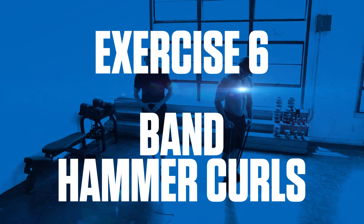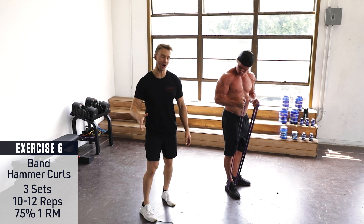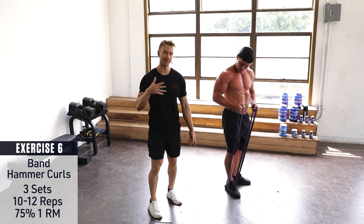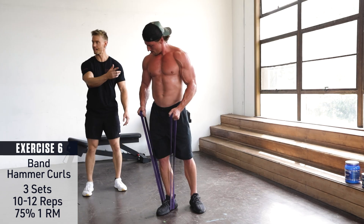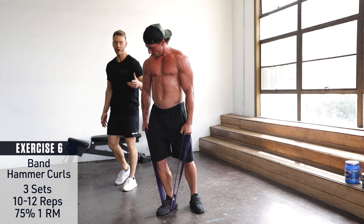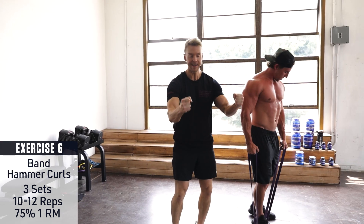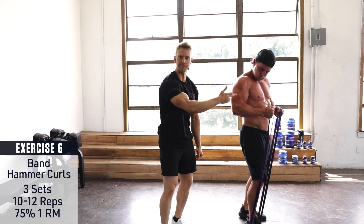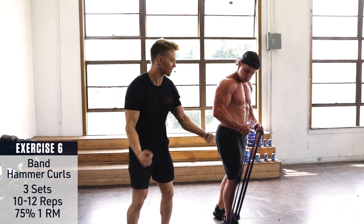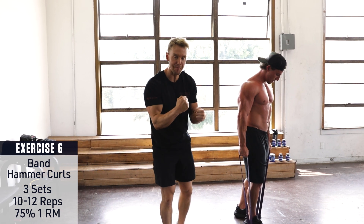Exercise 6: Band Hammer Curls. When it comes to getting definition and muscle separation in the arms, you can't do much better than the hammer curl, even with the resistance band. The forearm is kept vertical, aligned with the body, and as Brett drives the bands up keeping both hands neutral — like holding a hammer in each hand — you can see the amount of work being done by the biceps. Slow on the eccentric, as he explodes up he's holding that contraction at the top, giving it everything at that final peak before lowering back down.